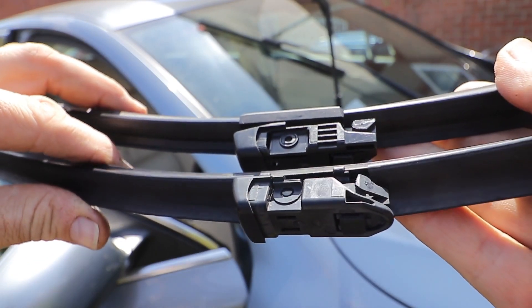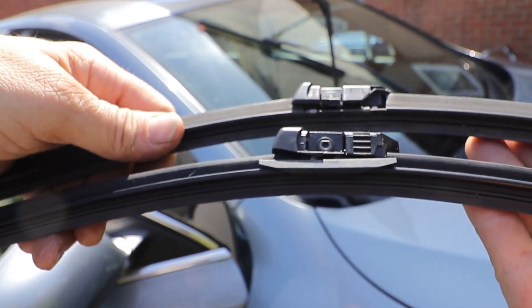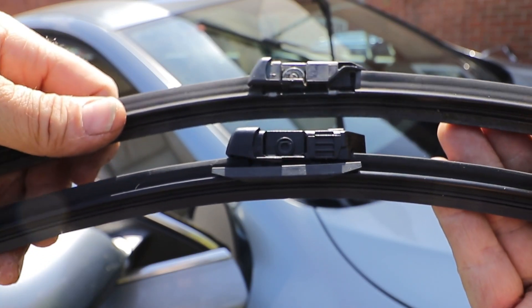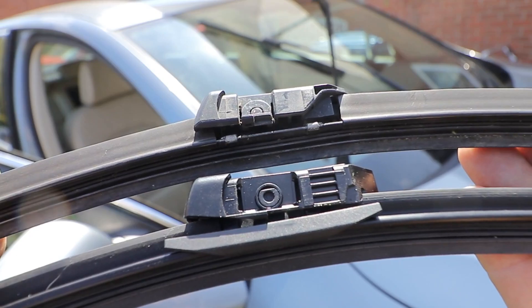The only problem with a right-hand drive car is that the service position hides the actual slot, which is only on one side. So I'll turn the camera around to the other side and show you how the slot works.